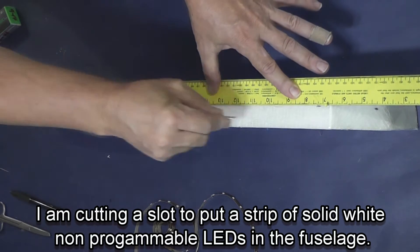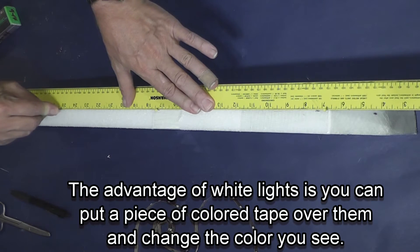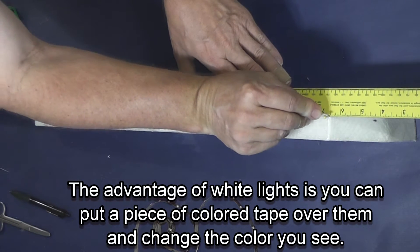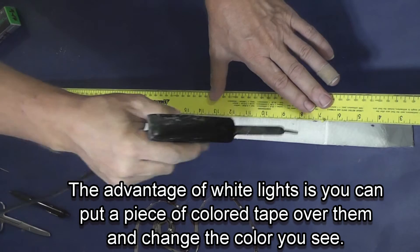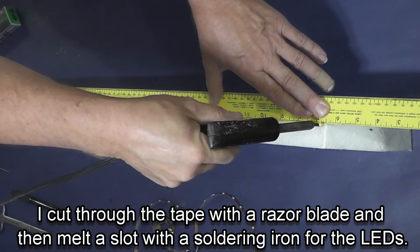I like to have two different lighting setups in the plane so that if one fails I'm not in the dark and can still see my plane. The advantage of using white lights is you can put a piece of colored tape over the top and it will change any color — but if you put colored lights, that doesn't work.